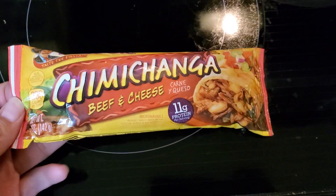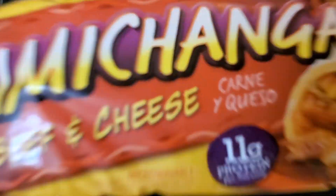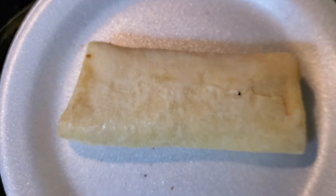We're gonna call this a small cooking episode with me. Alright, we got the chimichanga on a plate. Now it's time to get it in the microwave.